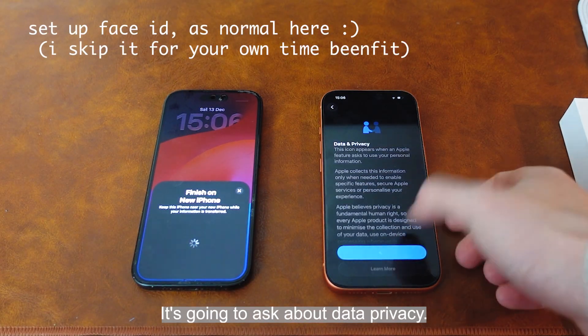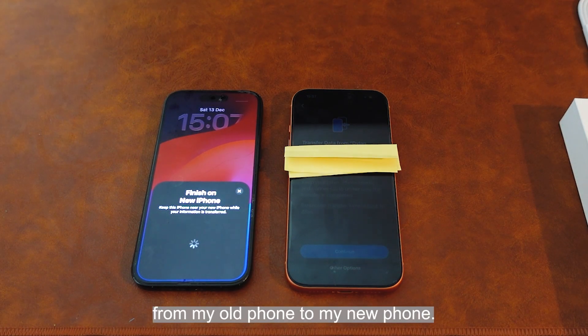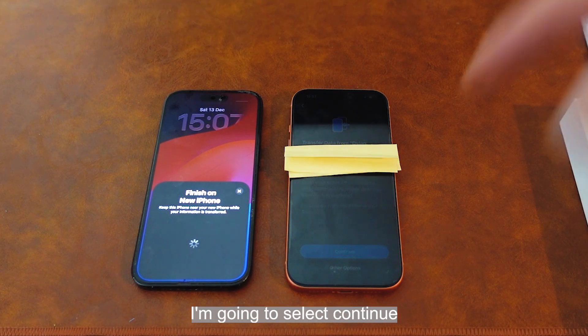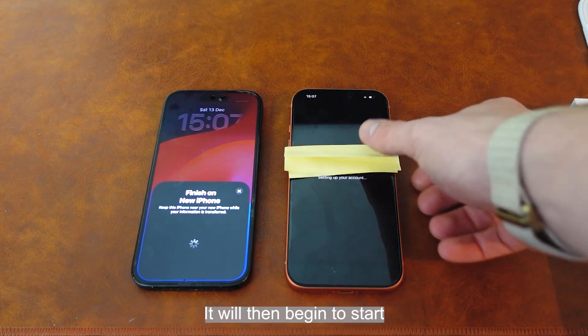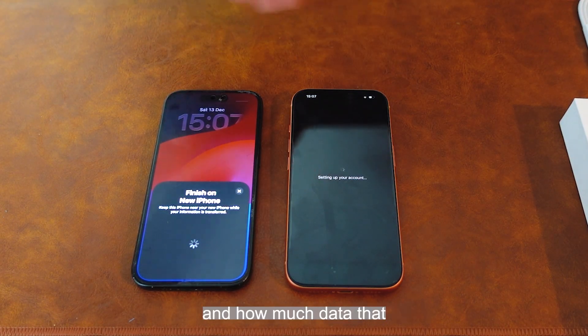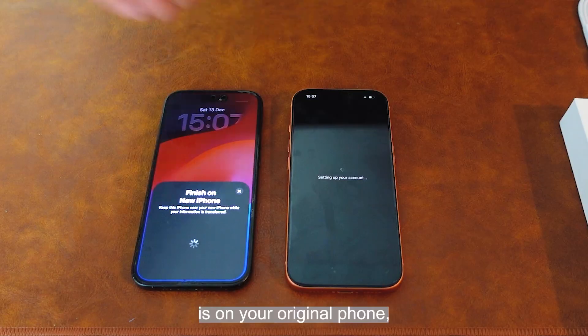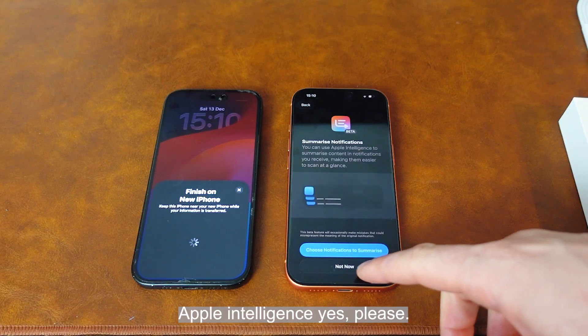It's going to ask about data privacy. Here we can see it's asking about transferring data from my old phone to my new phone. I'm going to select continue because I would like all of my data to be transferred over. It'll then begin to start setting up my account, and that data transfer process will take longer depending on what phone you have and how much data there is on your original phone. I'm going to select everything I like transferring over — Apple Intelligence, yes please.